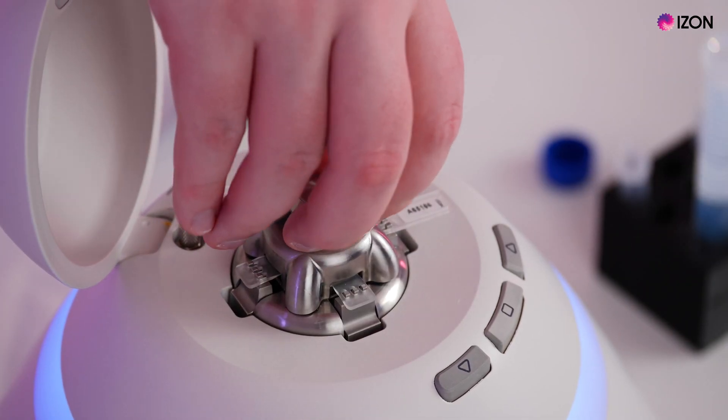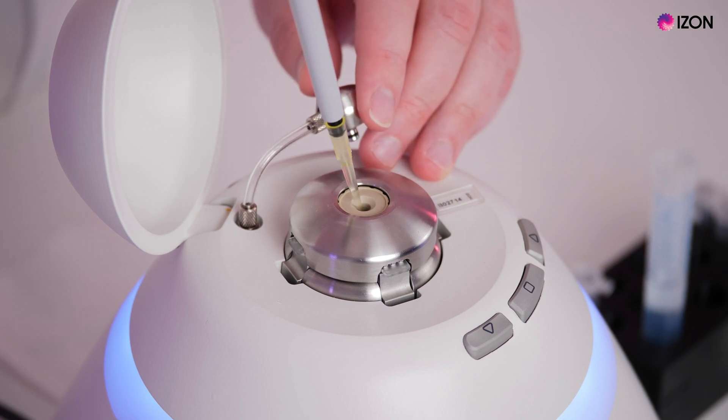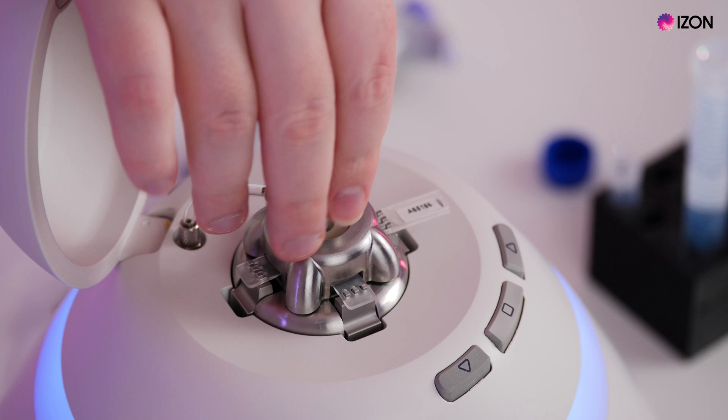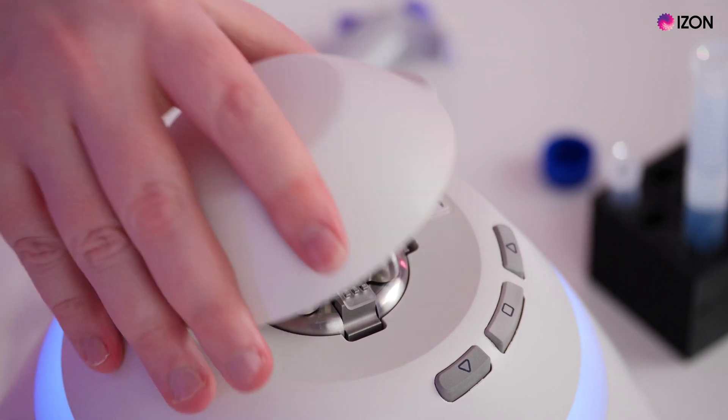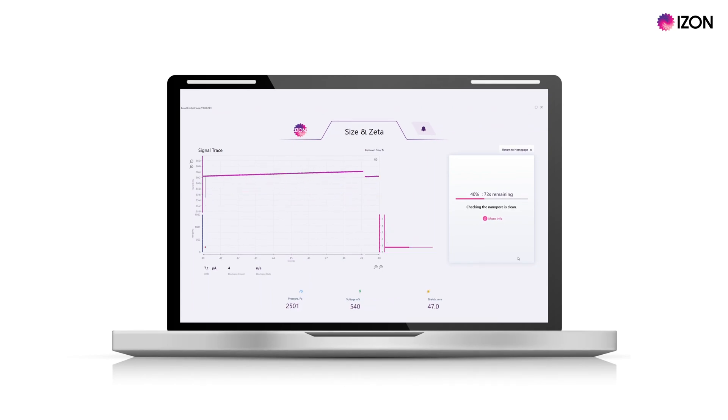You will be prompted to clean the nanopore by reverse pipetting three times. Then replace the fluid with 35 microlitres of fresh measurement electrolyte. Insert the pressure nozzle, close the lid and select OK. Wait for the cleaning process to complete and click OK to continue.